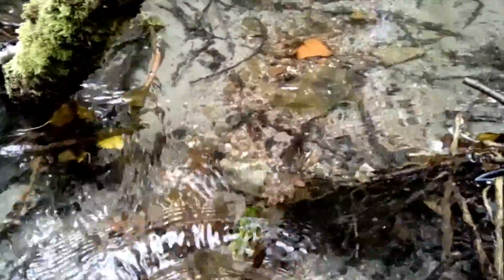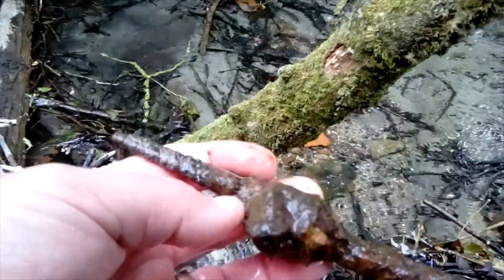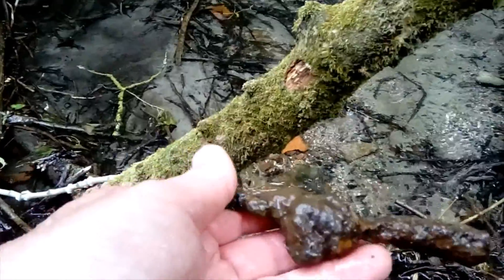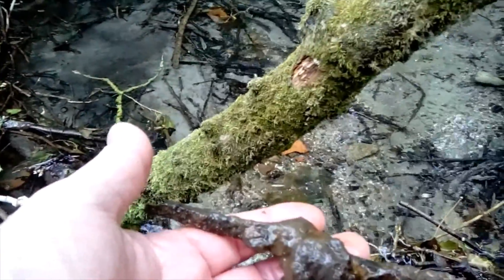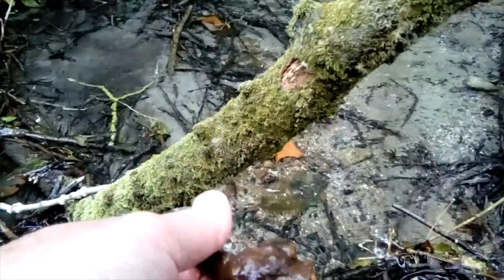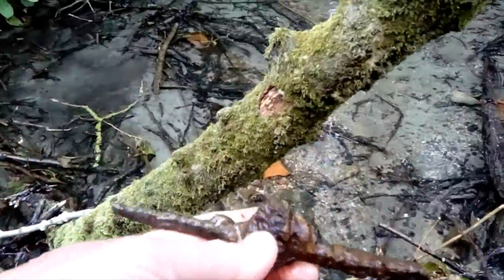Carry on — found something else down in here. What's this old piece of rusty metal here? It probably warrants some further investigation in a few minutes, just to see if it comes up with anything interesting or not. It looks quite an interesting shape there — don't know if that was a handle there, not sure.